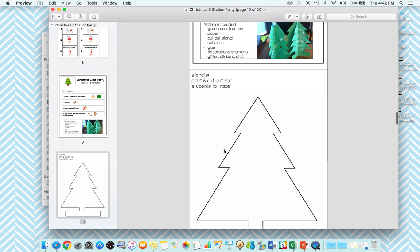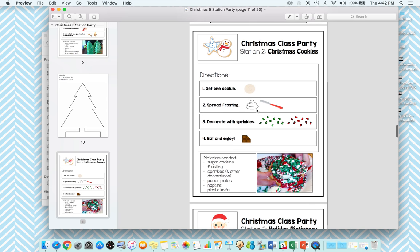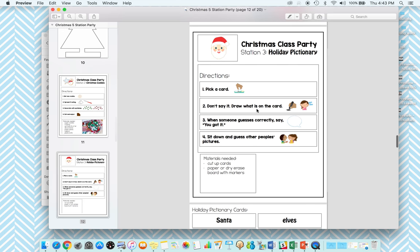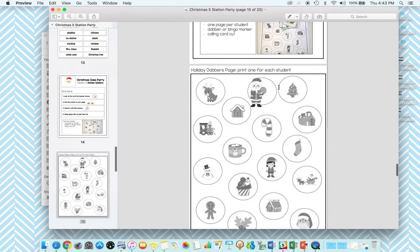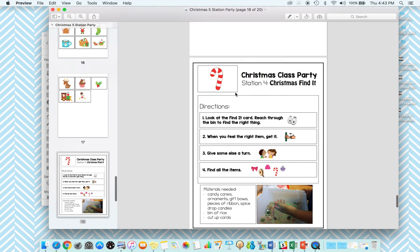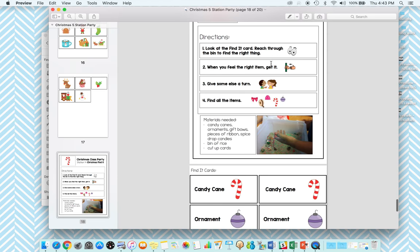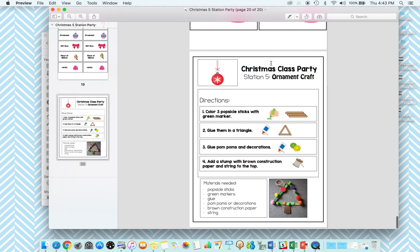Under each station card is everything you need for that center. Here's the template for the tree, next is Christmas cookies, holiday Pictionary and the Pictionary cards, holiday dabbers with the dabber page and the calling cards, Christmas Find It — which is a sensory bin, one of my favorite activities — and an ornament craft.